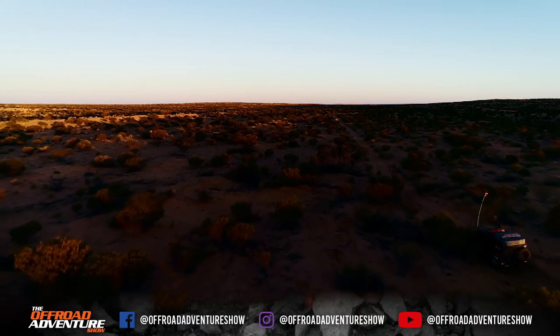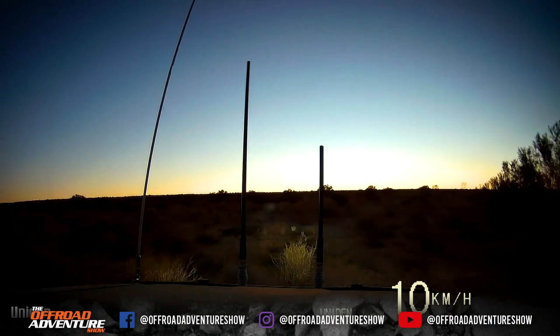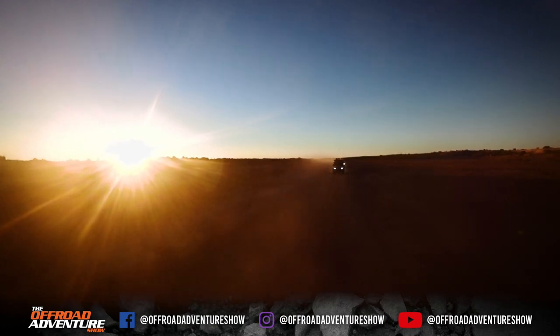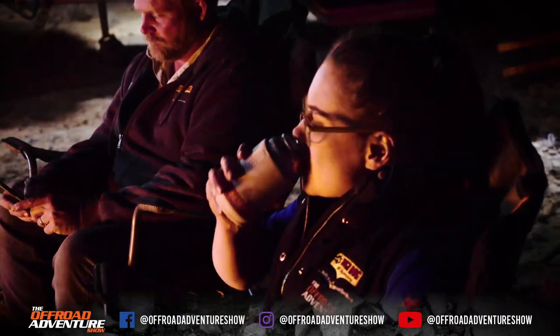As the sun starts to set on a big day behind the wheel, we got treated to an epic Simpson sunset. This is what it's all about for me — getting to drive places like this with your mates and then kick back around the fire, enjoy a few drinks and maybe even a few tunes. This is the life.